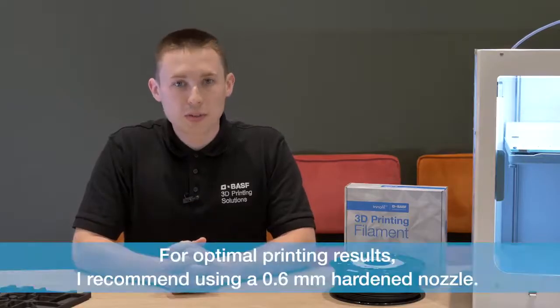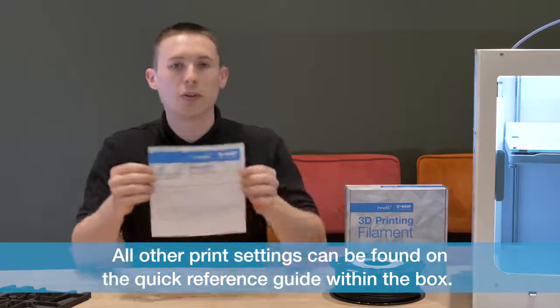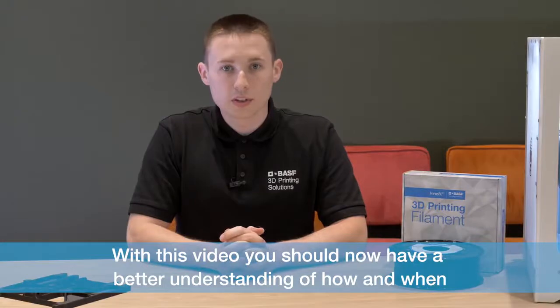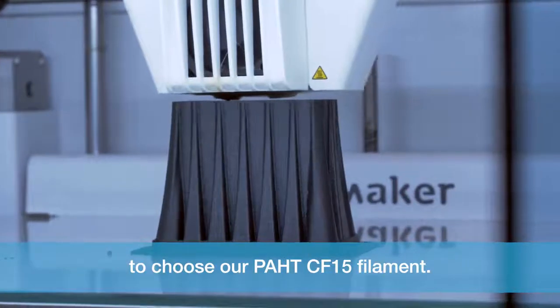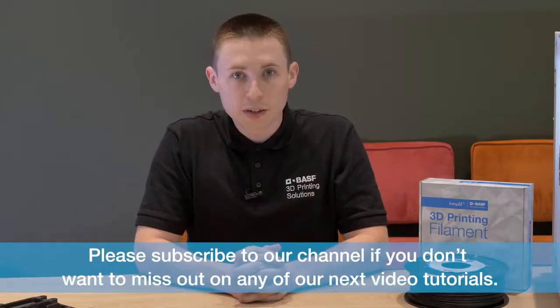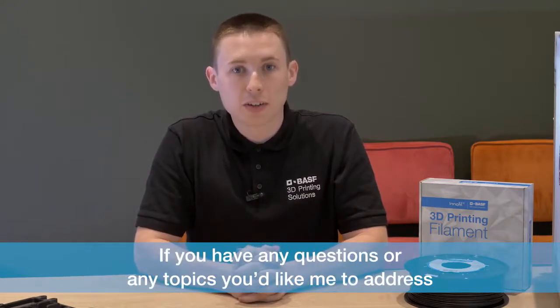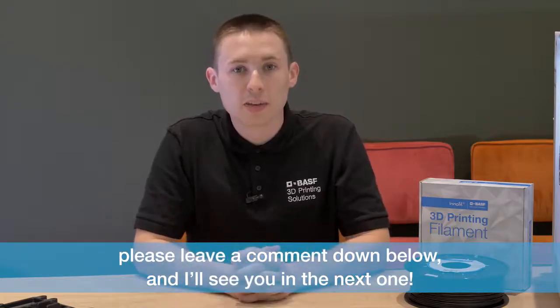For optimal printing results, I recommend using a 0.6 millimeter hardened nozzle, and all other print settings can be found on the quick reference guide within the box. With this video you should now have a better understanding of how and when to choose a PAHD-CF15 filament. Thanks for watching — please subscribe to our channel if you don't want to miss out on any of our next video tutorials. If you have any questions or any topics you would like me to address, please leave a comment down below and I'll see you in the next one.